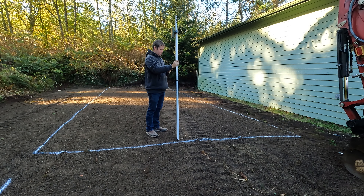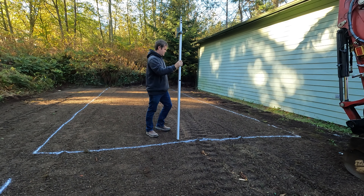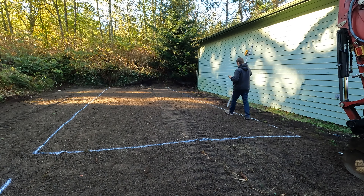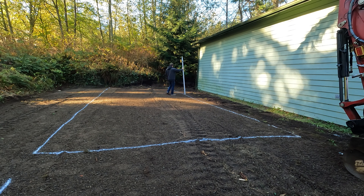Start writing these down. The first corner was zero. The remaining measurements are coming in at 10.3 across multiple points.